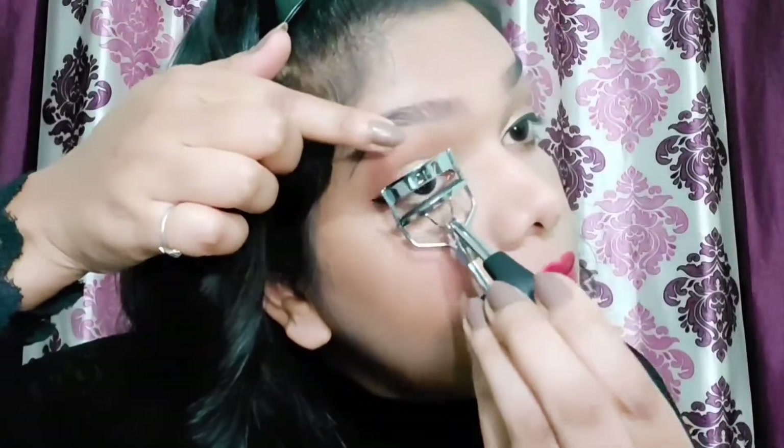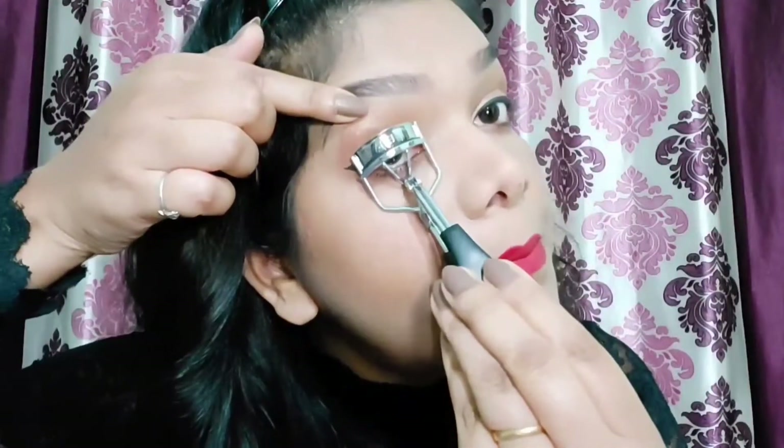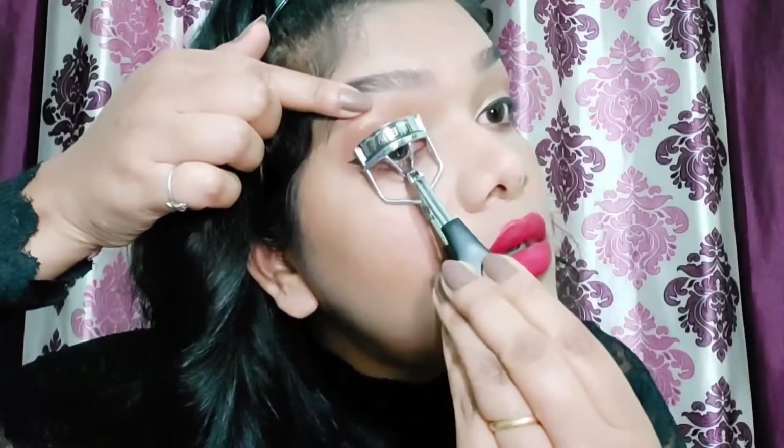I pull my eye slightly, place the curler, grab the lashes, and pinch 5 to 6 times. I'm applying mascara now — you can totally go for false lashes if you like, but I'm keeping it to mascara. The mascara is done — look at those lashes! The eyes are completely done and I'm really happy with how they look.